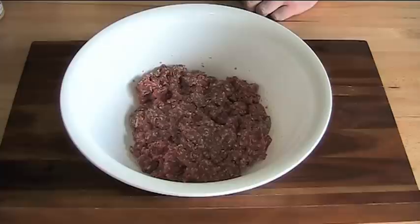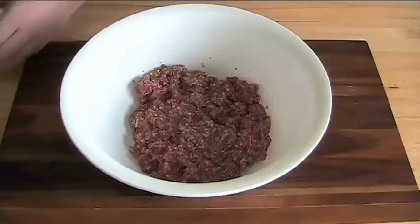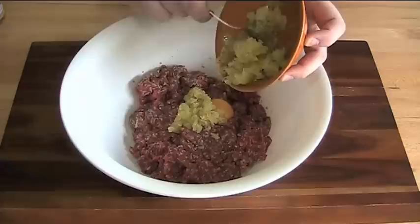Obviously to make meatloaf we're going to need meat. I've got a kilogram of beef mince — or ground beef to my American friends — about just over two pounds, and to that I'm going to add one egg, which will help to bind everything together.